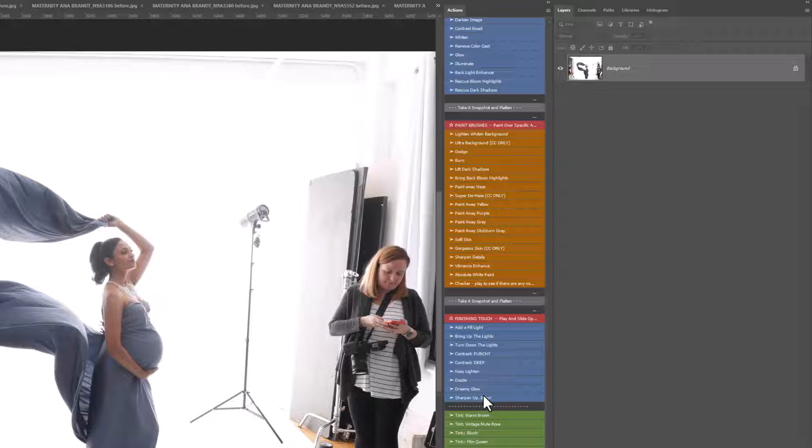Under the finishing touch section you have: Add a Fill Light, Bring Up the Lights, Turn Down the Lights, Punchy and Deep Contrast, Hazy Lighten, Dazzle, Dreamy Glow, and Sharpen. Then there are lovely tints that add a tint over your whole image — Warm Brown, Vintage Mute, Rose Blush, Film Queen, Gold Star, and Eternal — and you can play them all to mix and match. There's also a Glassy Reflection for subjects laying down, Misty Ground, and a Black and White conversion.